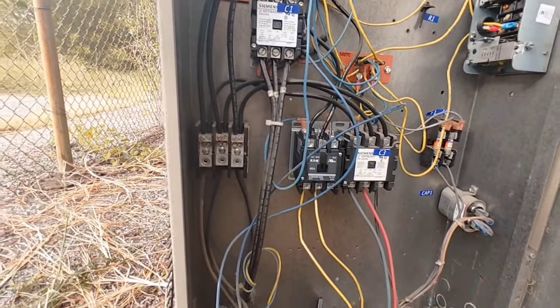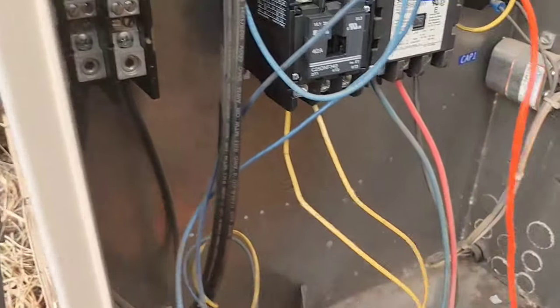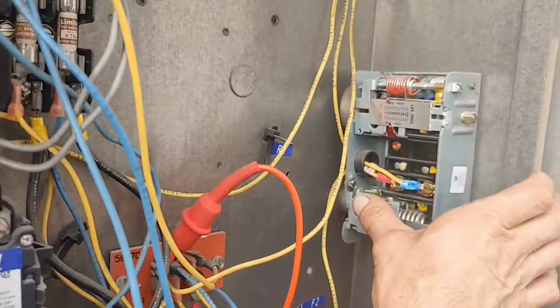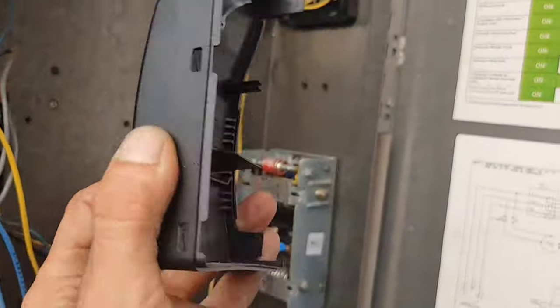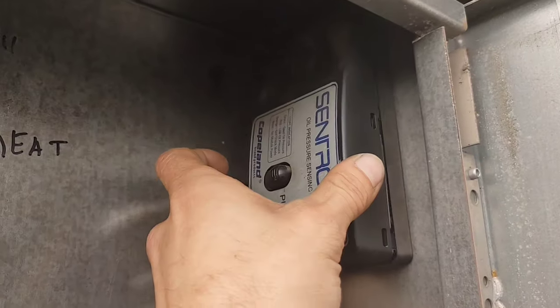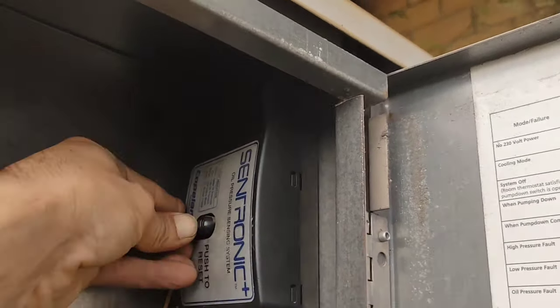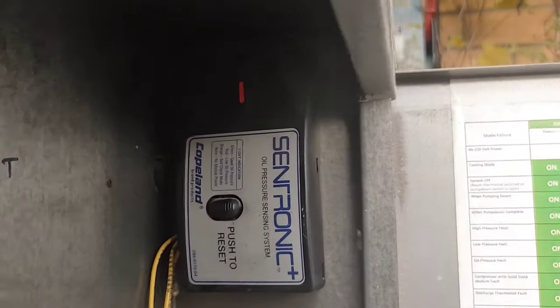Just for the hell of it, let's push this reset button. Nothing. Let's push this other button - oh, it came on! How about that? So we were out on an oil failure. I believe we tripped the oil pressure safety control.